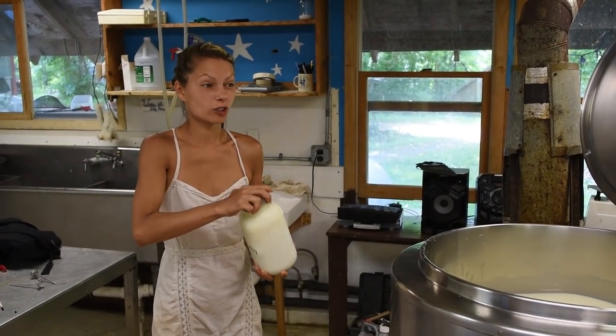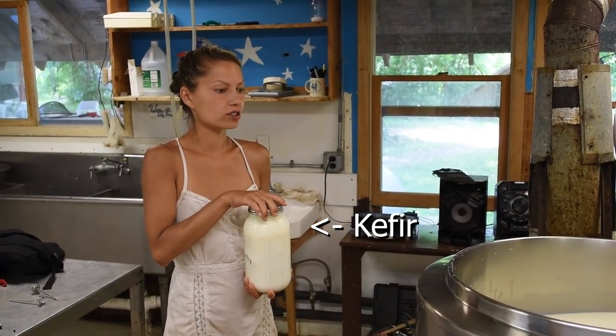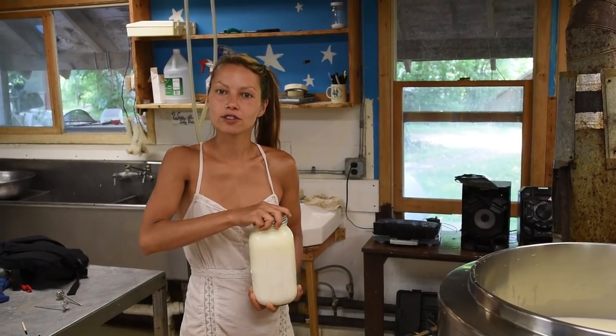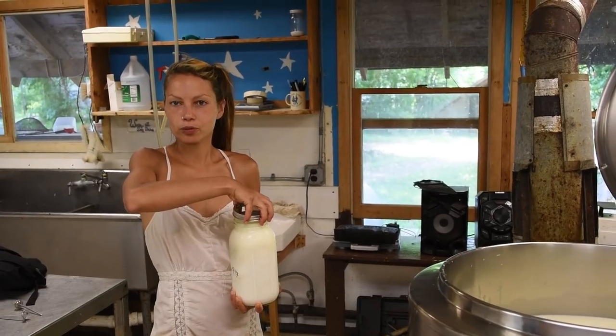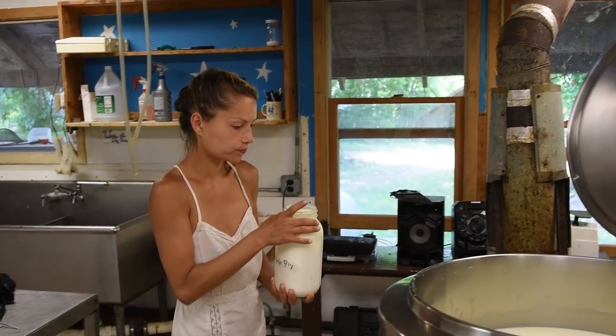It was actually buttermilk to culture it, and I feel like the flavor was way better. Because it's just like all the native concentrated cultures that are already in the milk. But people keep using buttermilk for other stuff. So they're starting a jar.